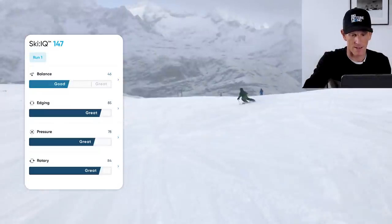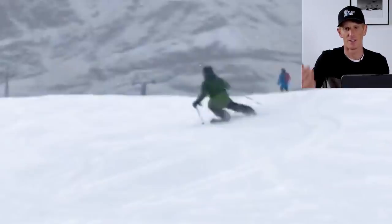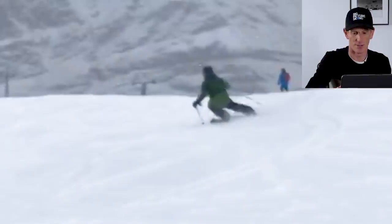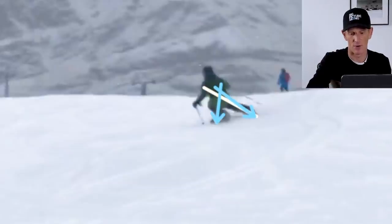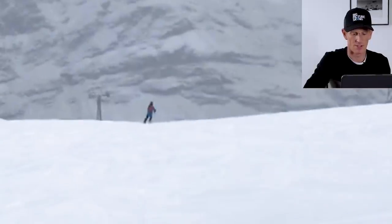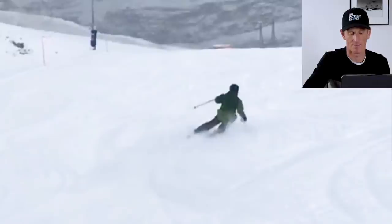Coming back here, a few things happen through the end of the turn. Charlie's legs get quite split apart — there's a lot of white light you can see between his legs. The inside foot is advanced further forward than the outside foot. This is a pretty good telltale that Charlie's lost his balance as he's tried to increase edge angle, and he's ended up balancing not on his outside foot but more on the inside one. It's not happening just on one turn — a lot of the turns Charlie makes, the same thing happens.